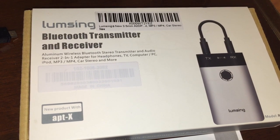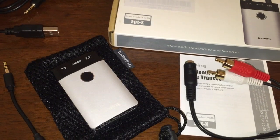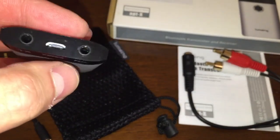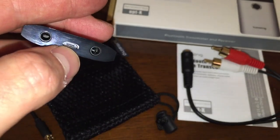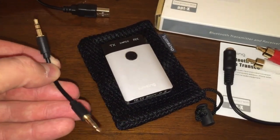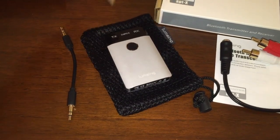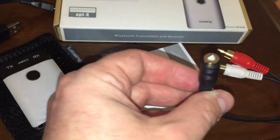So if your car stereo doesn't have Bluetooth input and you wish it did, you can buy one of these and make it Bluetooth. This little device is great for transmitting and receiving Bluetooth audio. You'll see just how small it is — it has the Lumsing name at the bottom, a built-in battery, 3.5mm jacks on the top for input and output, and a USB charging port in the middle. It comes with a 3.5-to-3.5 cable, a charging cable, though no charger brick is included.